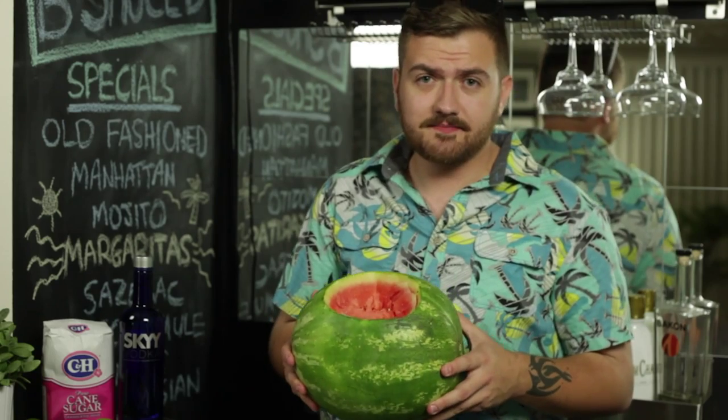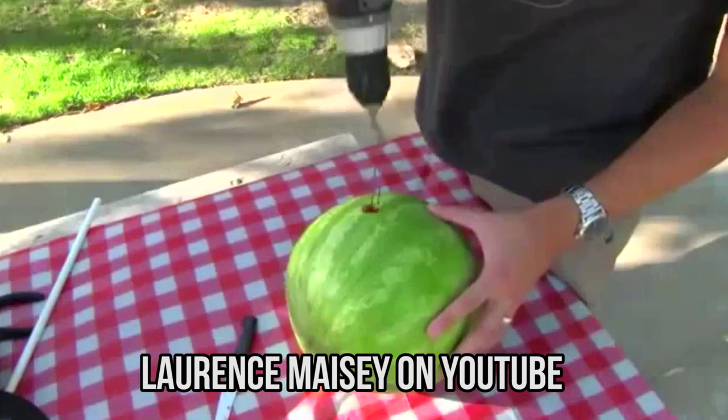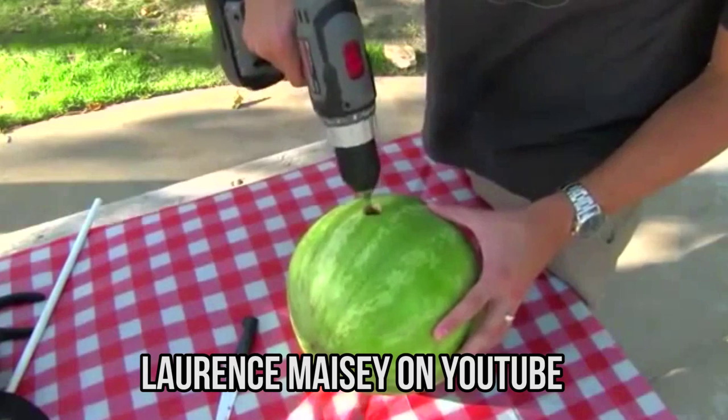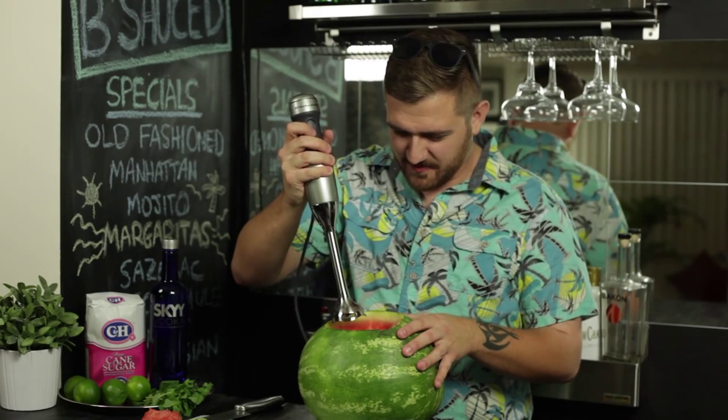So now you've got a big hole in your melon. That's what she said. I probably should have mentioned that you need a hand blender to mix inside the melon. But if you don't have a hand blender, you could always use a drill with a folded clothes hanger attached to it, really fast like this, and then you've got yourself a little bit of a blender. Or just get a hand blender. I have a feeling this is about to get really messy, but I guess we'll find out.